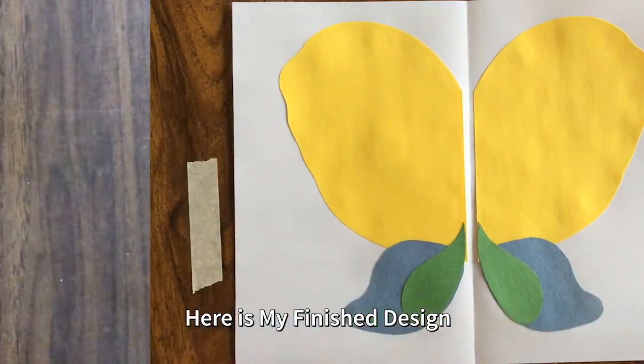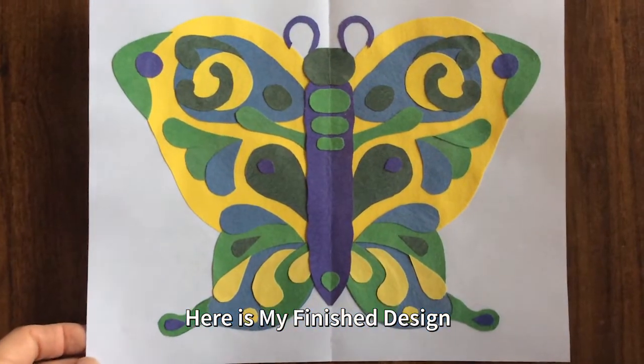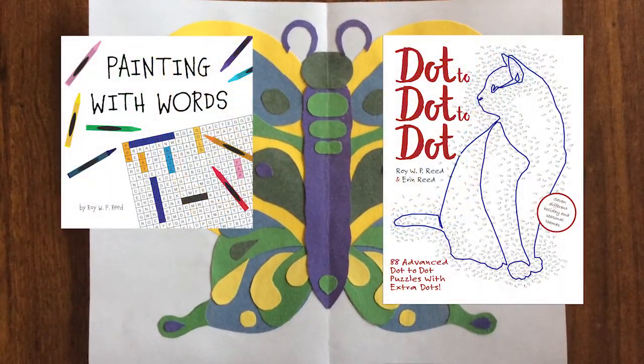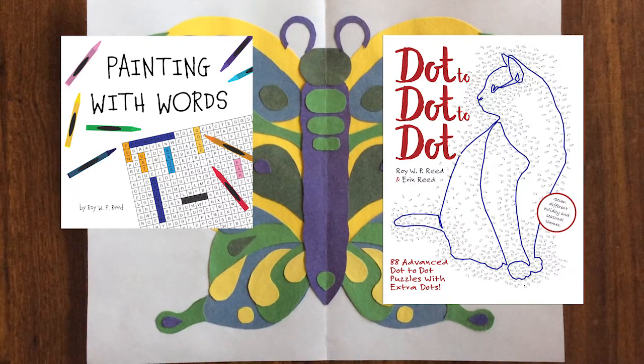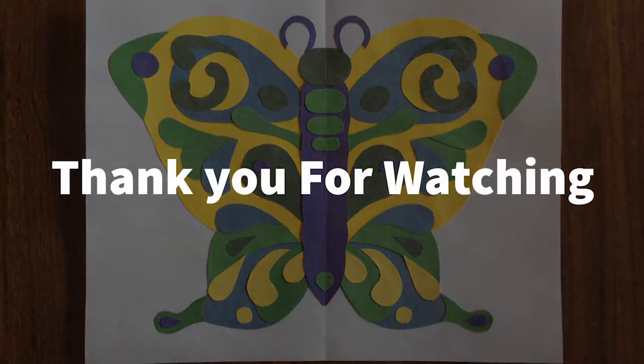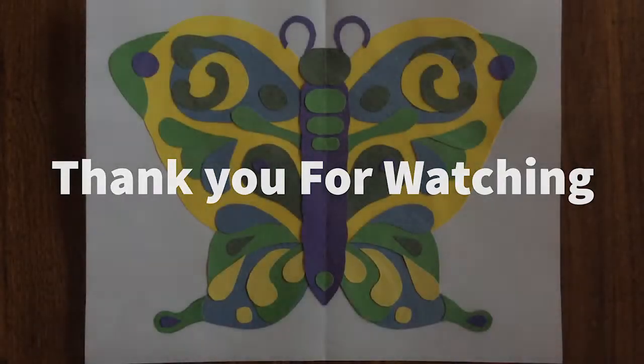And here is my finished design. My name is Roy Reed. I'm an artist, educator, and author. Links to my books are in the description below. If you enjoy my videos, please click like and subscribe. Thanks for watching.